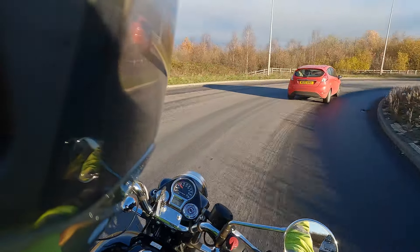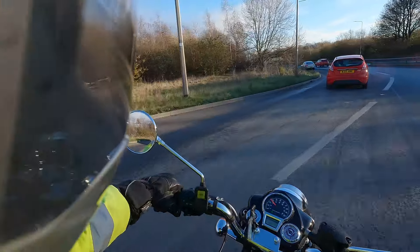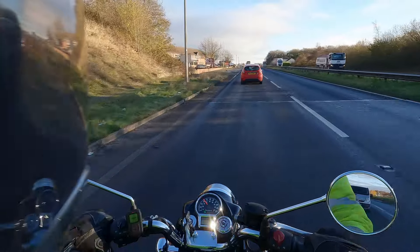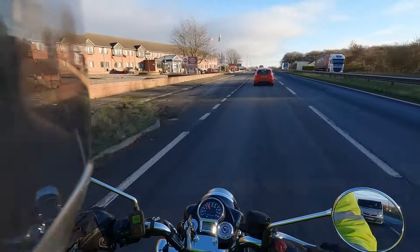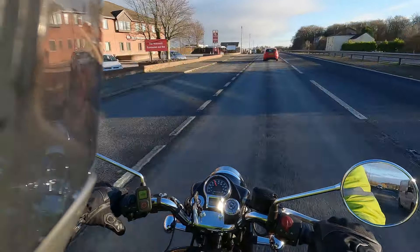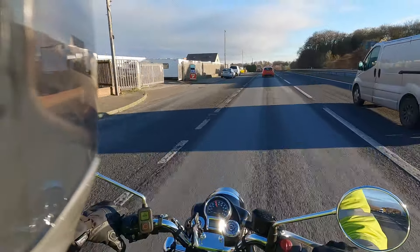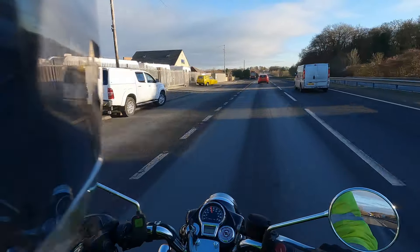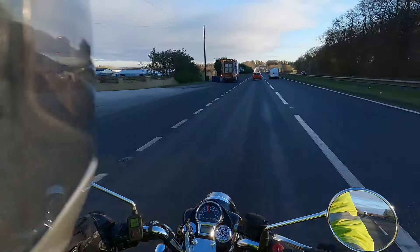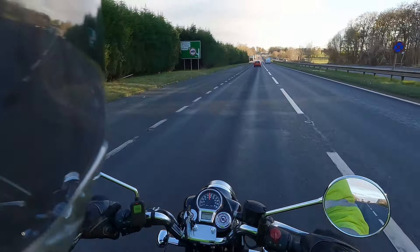Actual road holding is very good. This has got the standard tyres on — the Ceat, or however you pronounce it. A lot of people have said the tyres are rubbish, but I've found them very good. I've ridden it in extremely wet conditions, damp roads, and dry roads, and not had any issues whatsoever. It's very predictable — the tyres have never let go once and they always give a lot of feedback.